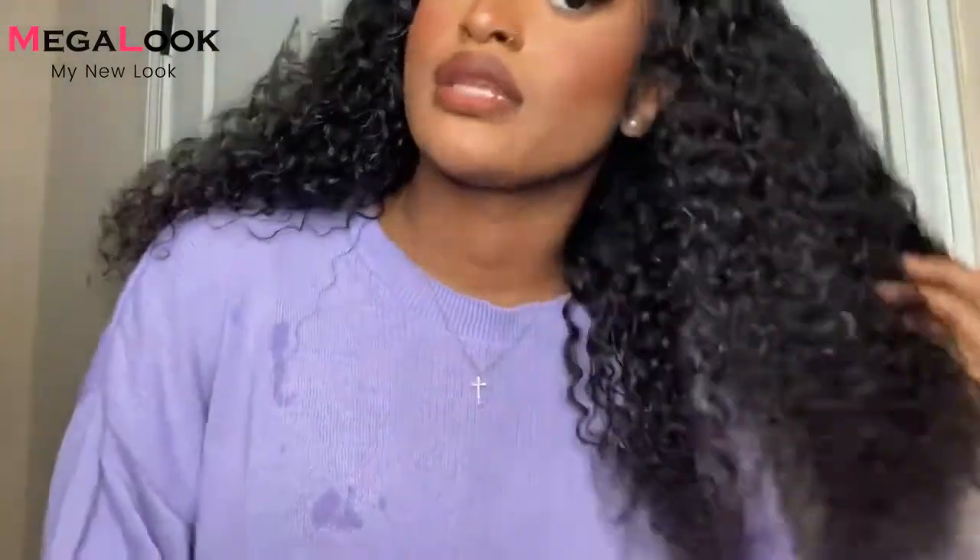It's so beautiful, and the curls aren't that unmanageable type of curly. They're the type of curls that are so soft — I can just run my fingers right through them.